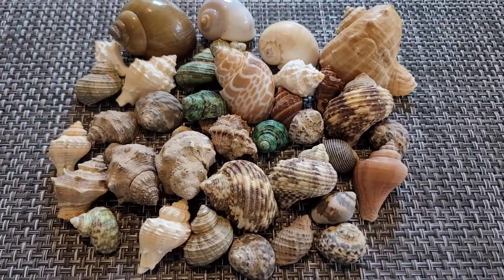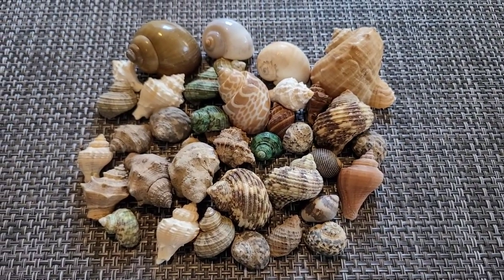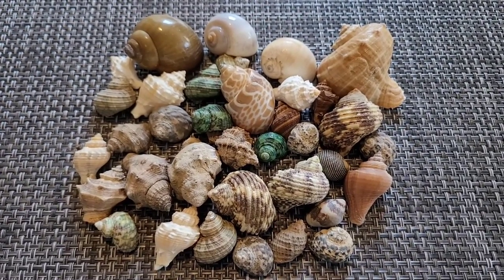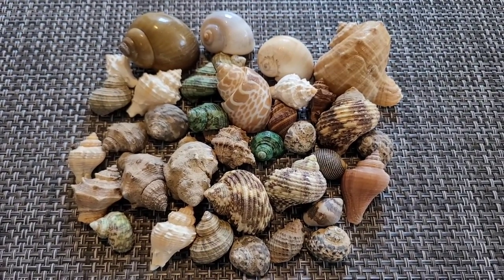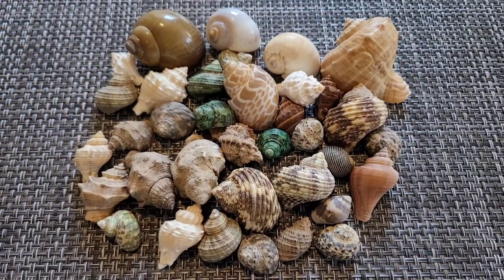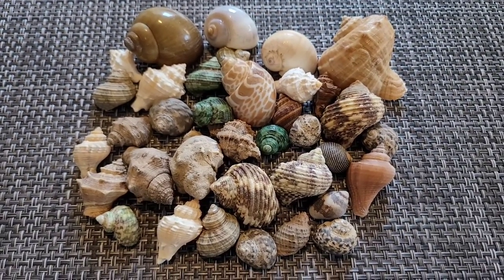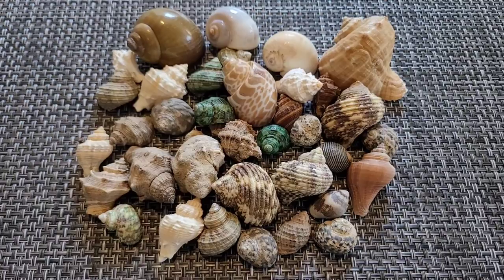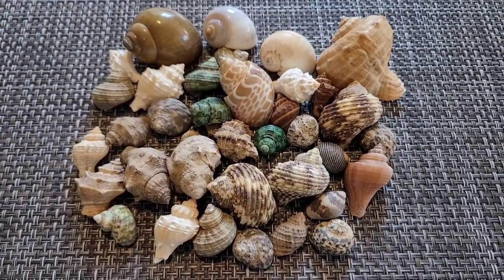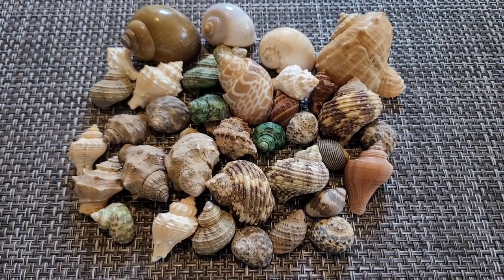With hermit crabs, you should definitely have a lot of shells on hand and inside your tank, especially if you have more than five crabs. Hermit crabs absolutely love shells and will change as often as they can if they find the right one. I try to have as many shells in different shapes and sizes so when it's time for them to change, they have variety.